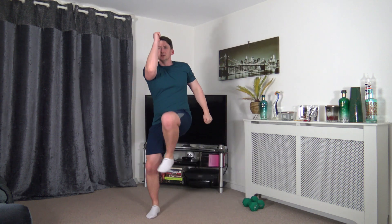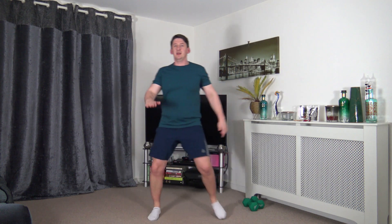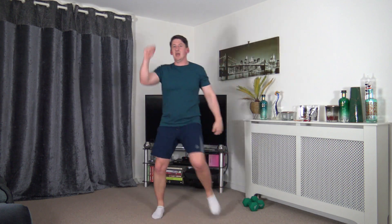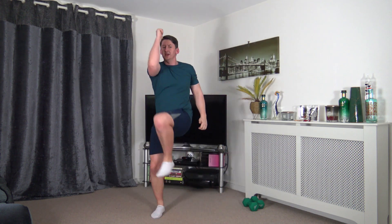Next exercise: feet over shoulder width apart — a lateral knee to elbow. As we work laterally, we work more core. Let's go — squeeze. If you don't want to bring the elbow to the knee, just lift the knee up to the hand. You're doing a fantastic job. That's round one completed.